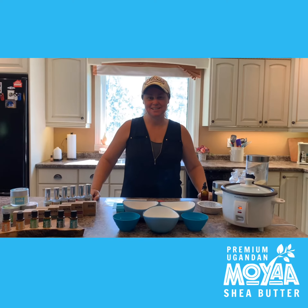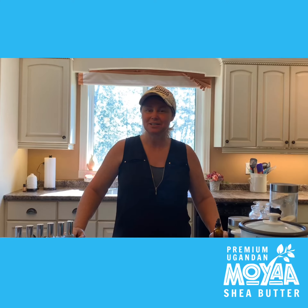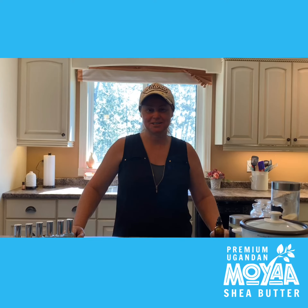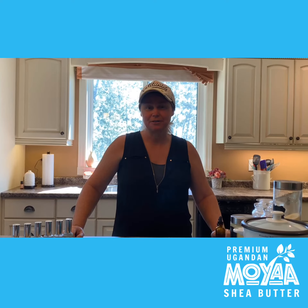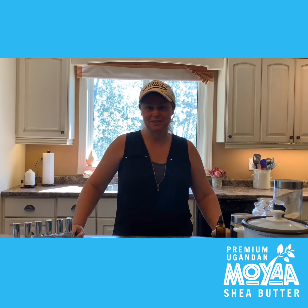Welcome back to Make It With Moya Mondays, where we show you how to use our Moya products to make simple do-it-yourself recipes in your own kitchen. We want to stress that these are fun do-it-yourself recipes, not professional formulations. We'll be showing you how to keep your products safe using natural preservatives when necessary, and for further information or more complicated recipes, please research natural preservatives.